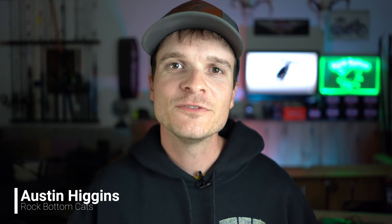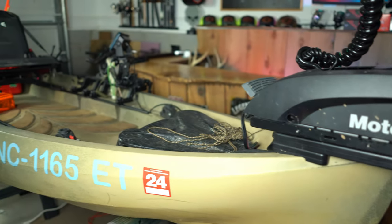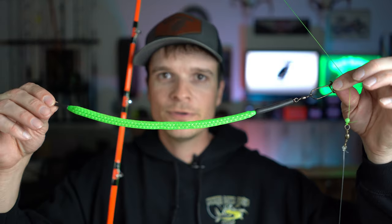What's up guys? Austin with Rock Bottom Cats here, and in this video we're going to talk about dragging baits for catfish in a kayak. I'm going to show y'all how I have my kayak set up for dragging baits. I'm also going to grab a rod and reel, and we're going to go over the basic rig I use for that as well. So stick around and let's get started.